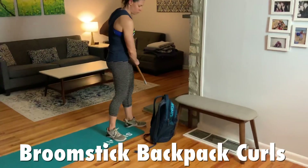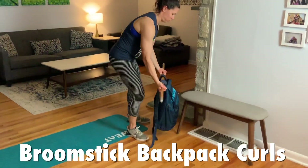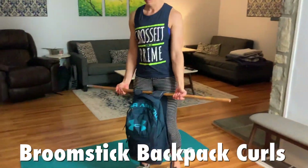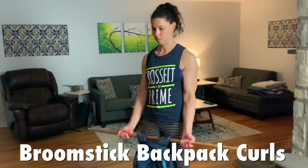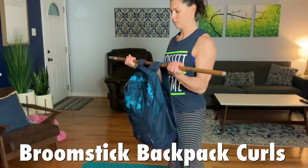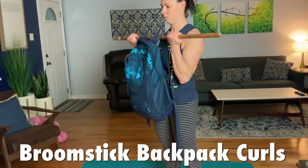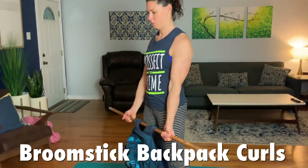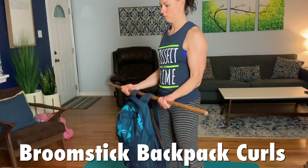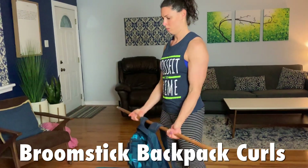Now we're doing the 20 broomstick backpack curls. She slides the broomstick through the backpack — make sure it's strong enough — and loads it up as much as you want. You're going to do these curls slowly to get a lot of time under tension. If you go too fast, the bag starts swinging around. If you control the speed and keep a good pace, you're definitely going to get a good burn in your arms.